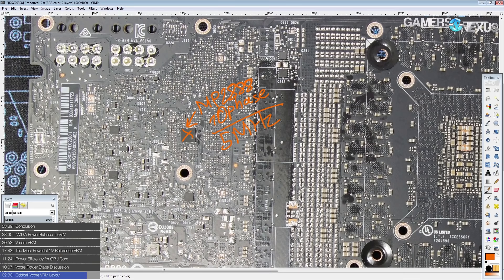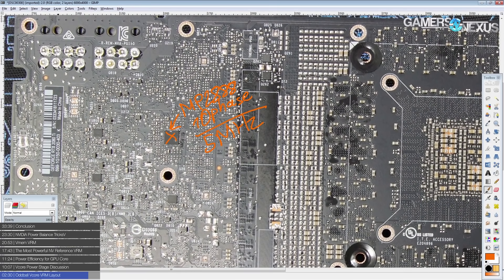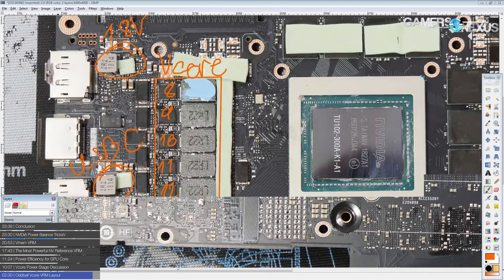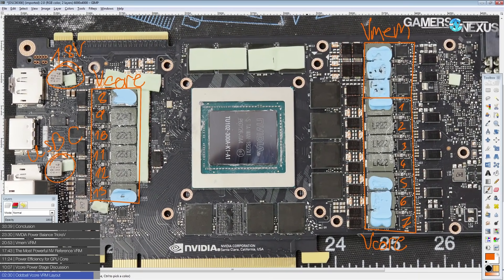There's also a 10-phase controller from Infineon that also exists. This is a high-end part, and that's nice to see. It has an I2C interface and uses PWMVID. Unfortunately there's no public data sheet for the chip, so modifying this thing is going to be a pain. The end result is that I don't know exactly how the phases are set up.